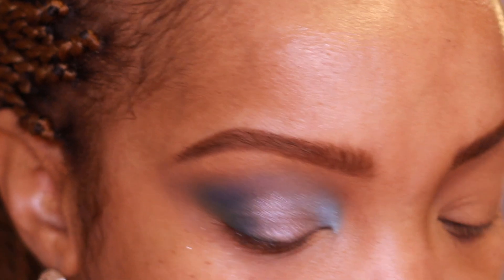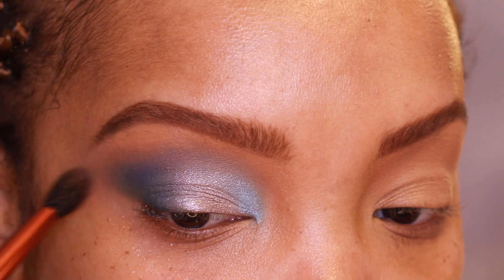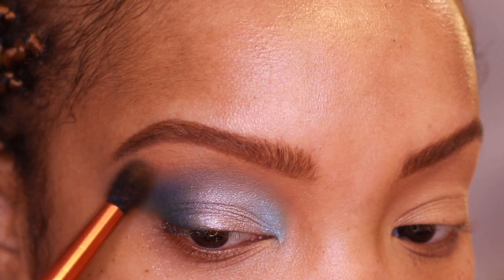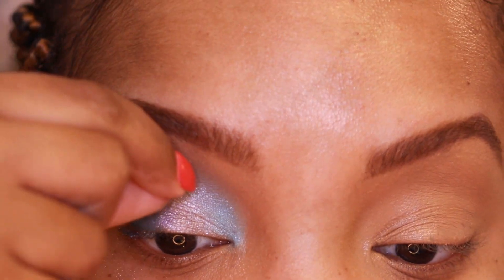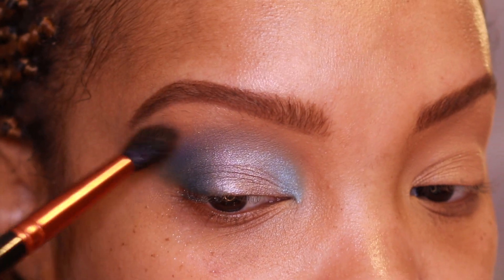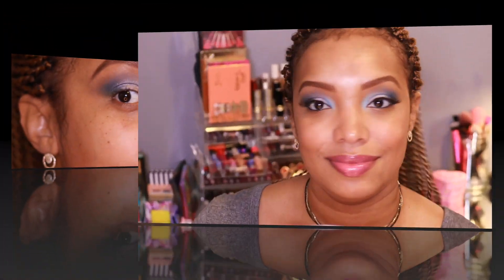Going back with a little more of the shade Culture from Proceed With Caution — you can basically use any shade matching your skin complexion — just to buff out the edges. I've had this MAC 224 brush for about 17 years now. Okay, this is pretty! This is the final look and I think it came out so well. These shadows perform excellent.